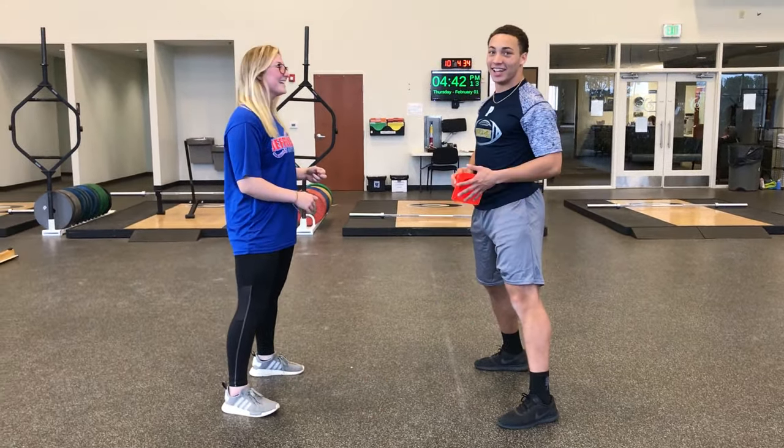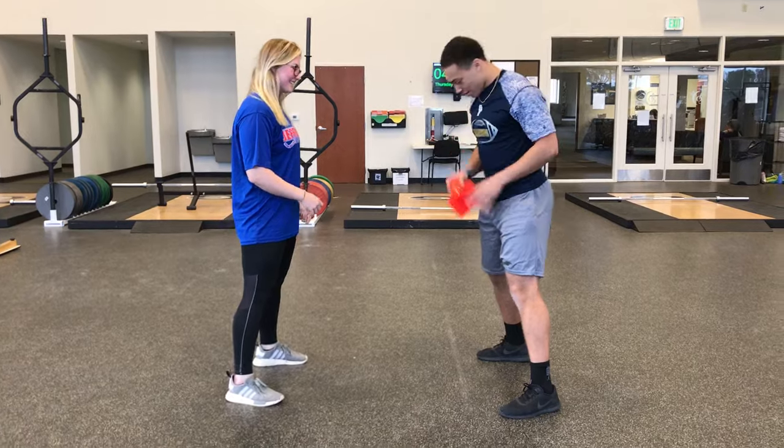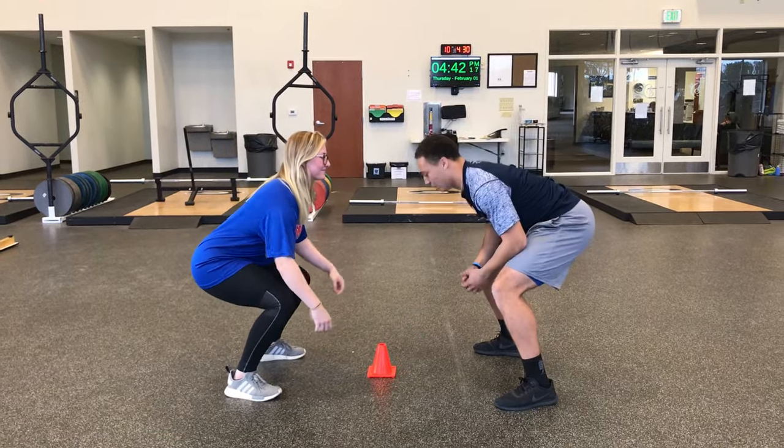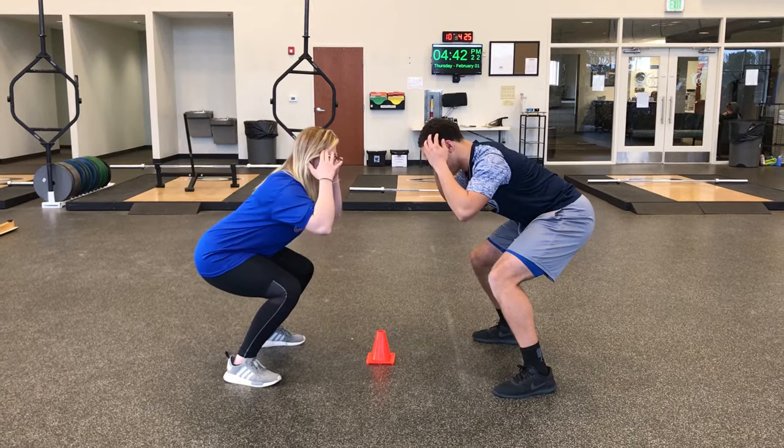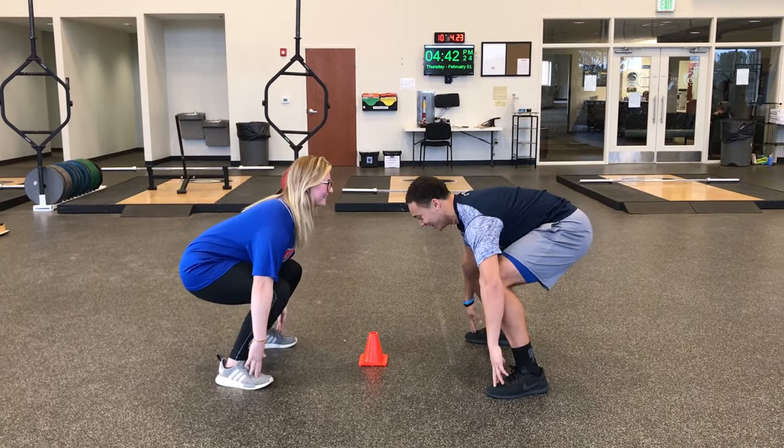You can call that out in any order and the first person to grab the cone wins. Let's do it one more time guys. Cone down, squat position — head, knees, toes, shoulders, head, knees, toes, knees, cone.